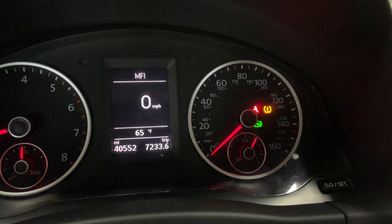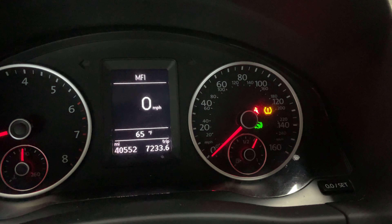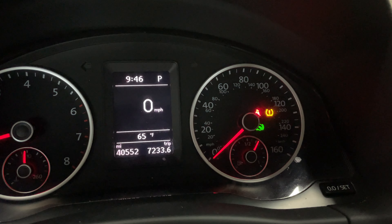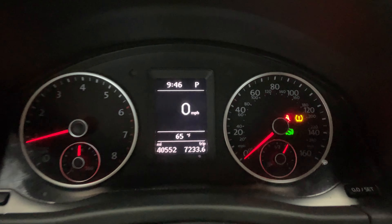What's up everybody, it's the VW guy. Today I'm going to show you how to set tire pressure on a Mark 2 Volkswagen Tiguan, that's 2016 to 2018. As you can see, there is no reset button in the glove box.